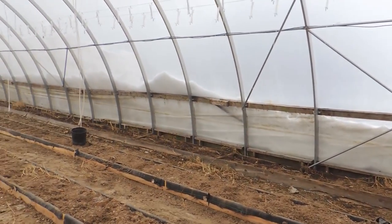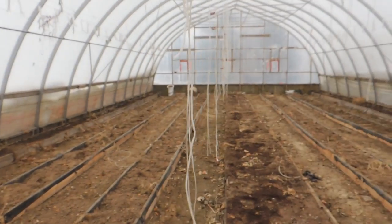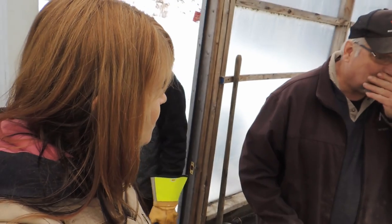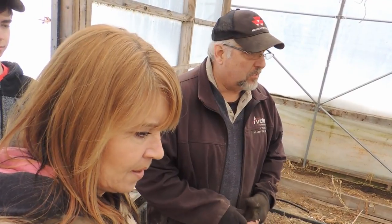Look at the snow piled up outside. Greenhouse number three is the same situation — we're going to get it ready tomorrow. The plastic is already all lifted in there; it's just a bunch of junk to get out, then it'll be tilled up and ready to go.